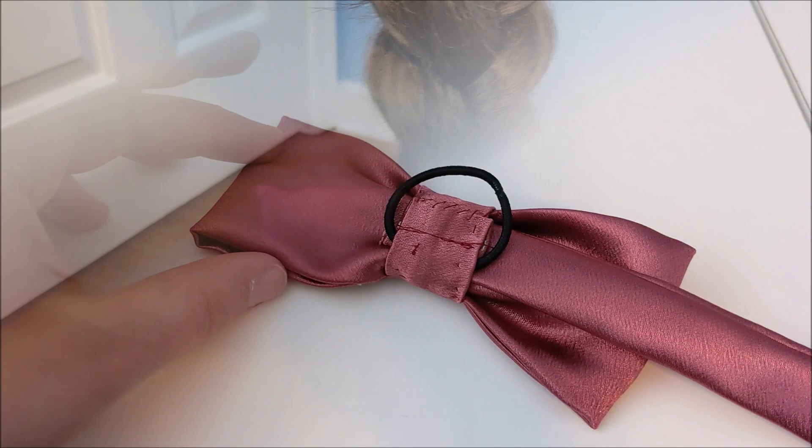This is what the ribbons look like when they are on the wig. And with that, Sophie's accessories are done! For more cosplay tutorial videos, please subscribe, and thank you so much for watching!